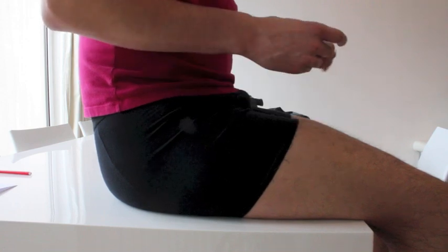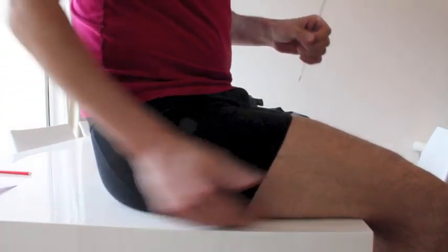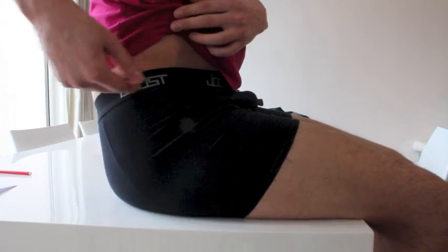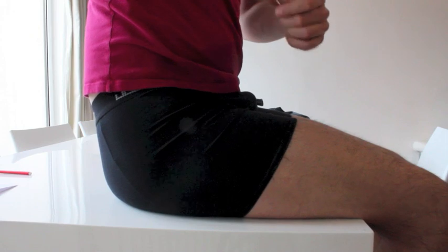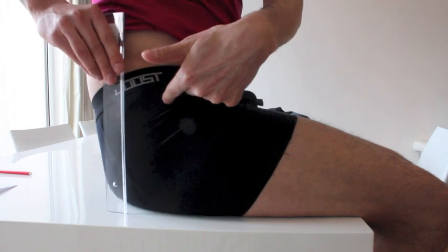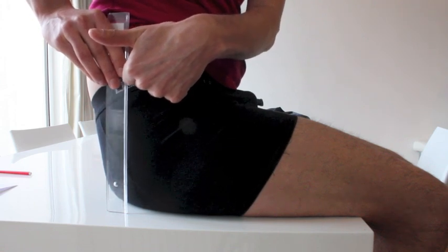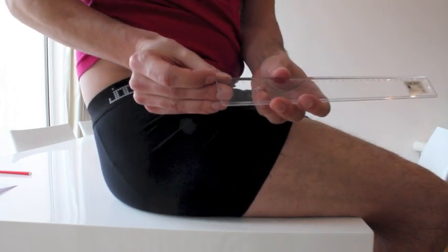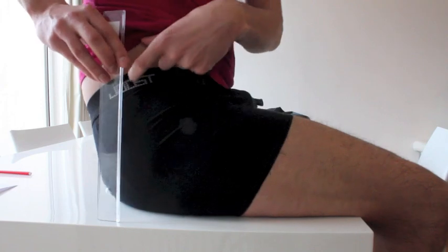The last measurement we need is the body rise. I've sat down on my table — you can also use a chair, as long as it's nice and straight and horizontal. The measurement you're looking for is from the table up to where your underwear elastic sits, about the same height as where you took your abdomen circumference measurement. I'm going to put my ruler up here. You can see that it's about 20.5cm. However, this ruler, like most rulers, doesn't start at zero, so I need to add that distance. I measured it before — it's about 1.5cm. So the total measurement for me is 22cm. And that's our final measurement.